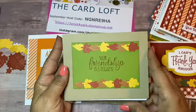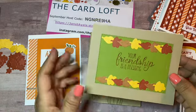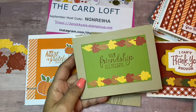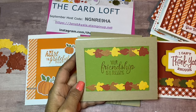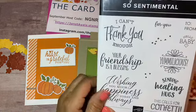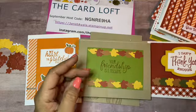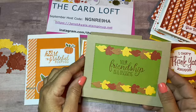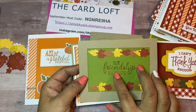This one is another simple card in Old Olive. I put the little leaves on both sides and used another die from this set for the little frame. For the sentiment I used the Sentimental stamp set, and then I used the 'I Can't Thank You Enough' label stamp set as well. This one is simple — I haven't even lined it with anything inside, just the front with Old Olive and all the leaves, plus Cajun Craze as an accent.